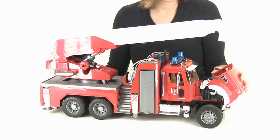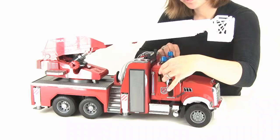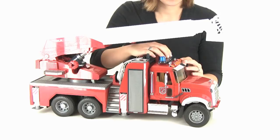It has tons of working features, like the opening hood to show off the great engine, and the passenger and driver's side doors both open. Up here we have the light and sound bar, with engine sounds, siren sounds and lights, and the horn.